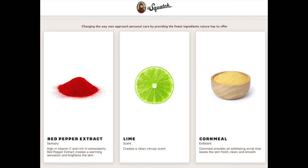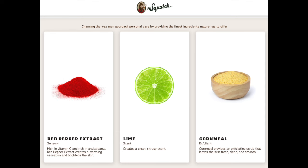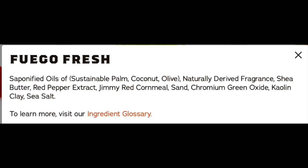Before I do, let me go ahead and post the ingredients. We have red pepper extract — creates a warming sensation and brightens the skin. Lime scent — creates a clean citrusy scent. Yeah, I can slightly smell a lime scent. It's kind of like a lime combined with a jalapeno pepper scent. And then cornmeal exfoliant, which provides an exfoliating scrub that leaves the skin fresh, clean, and smooth. I'll be able to tell you how good the exfoliant is after I use it in the shower.